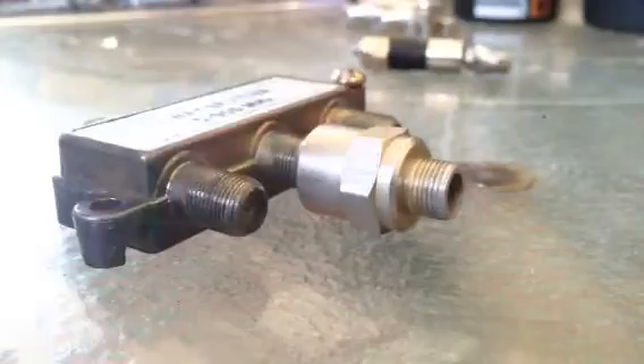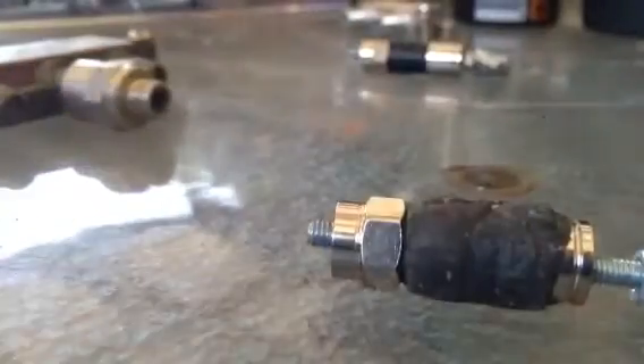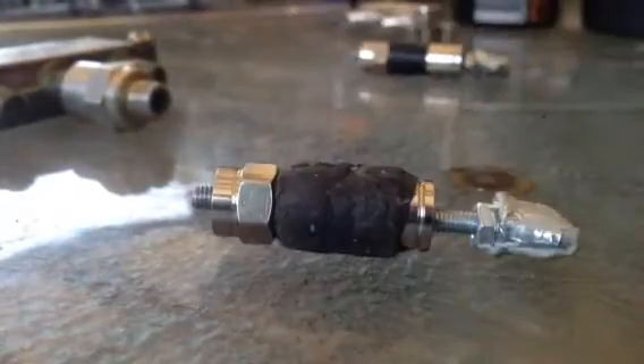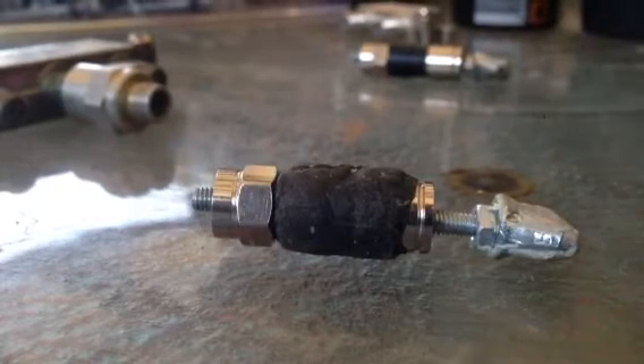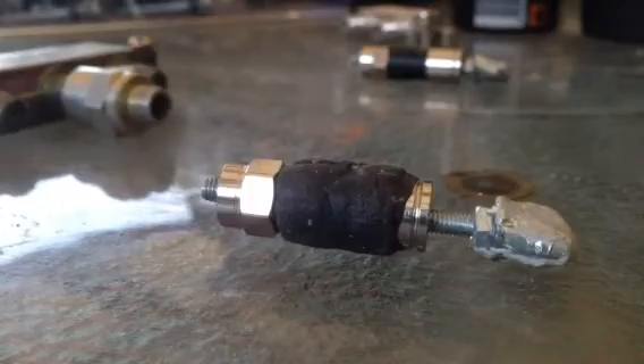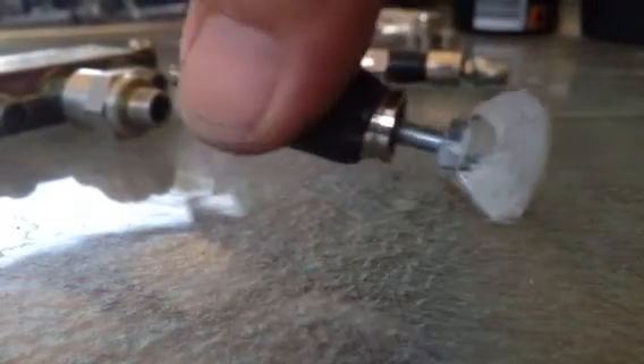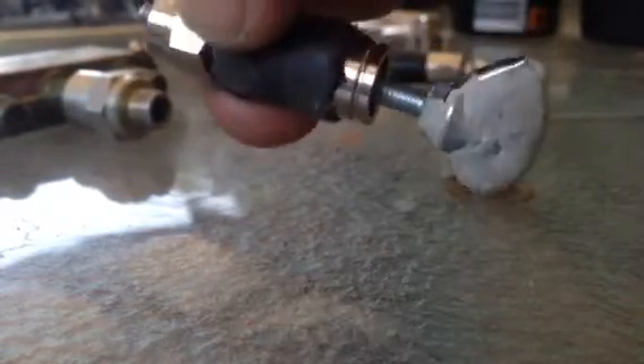Dead easy. You need to make a terminator tool. Really simple. All it is, is an F-type plug, a couple of nuts, a bolt, and some epoxy putty.